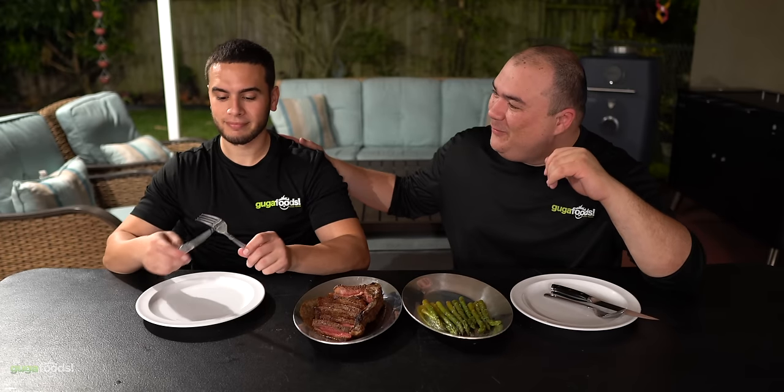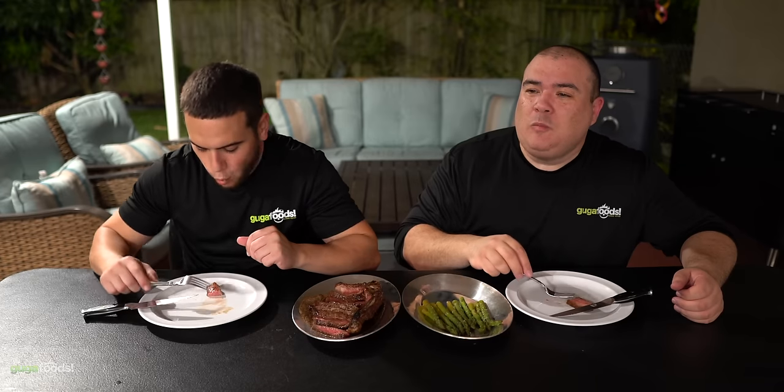Before we move on to the next steak, we're going to give this a try — and my wonderful nephew Angel is also going to try it. Both steaks would have been perfect but something is missing — it's MIA, and I'm not talking about Miami. Charcoal. That's right — I agree with you.